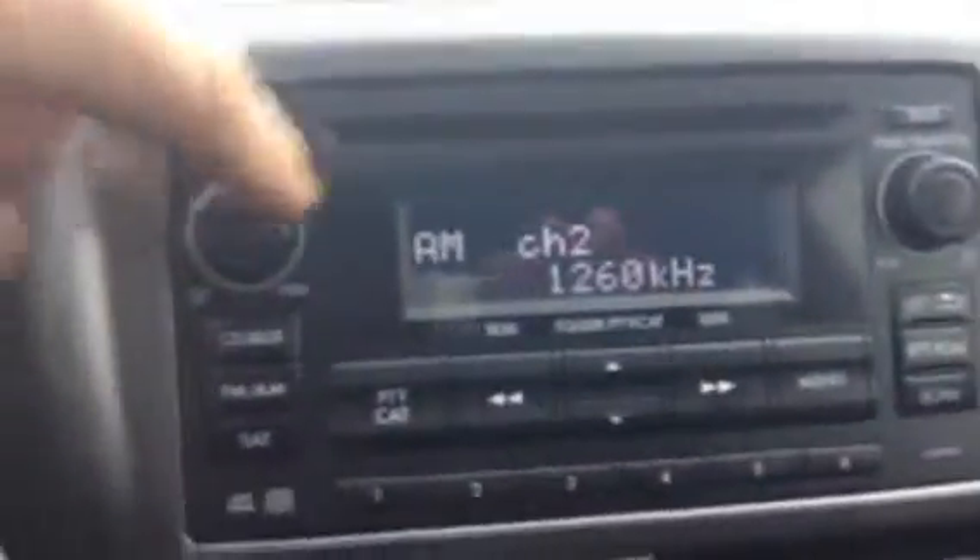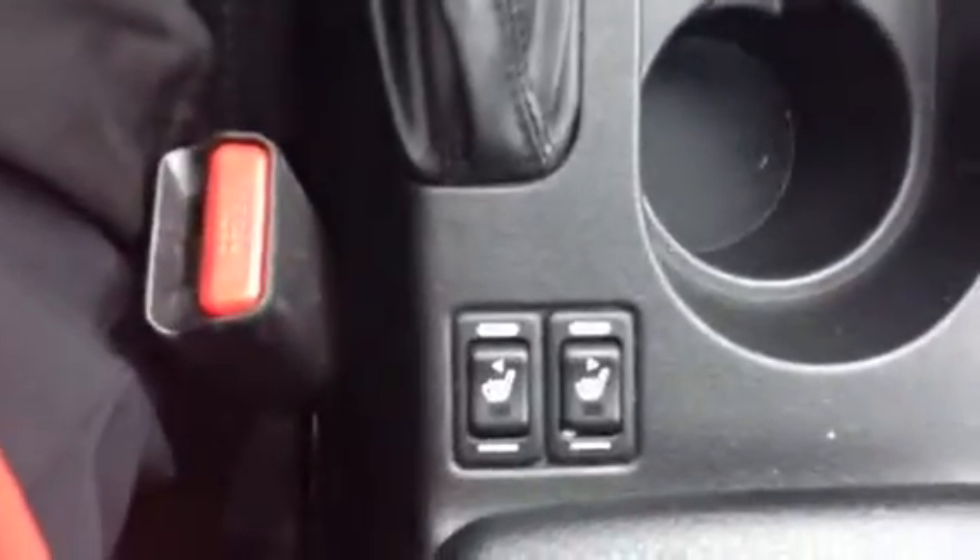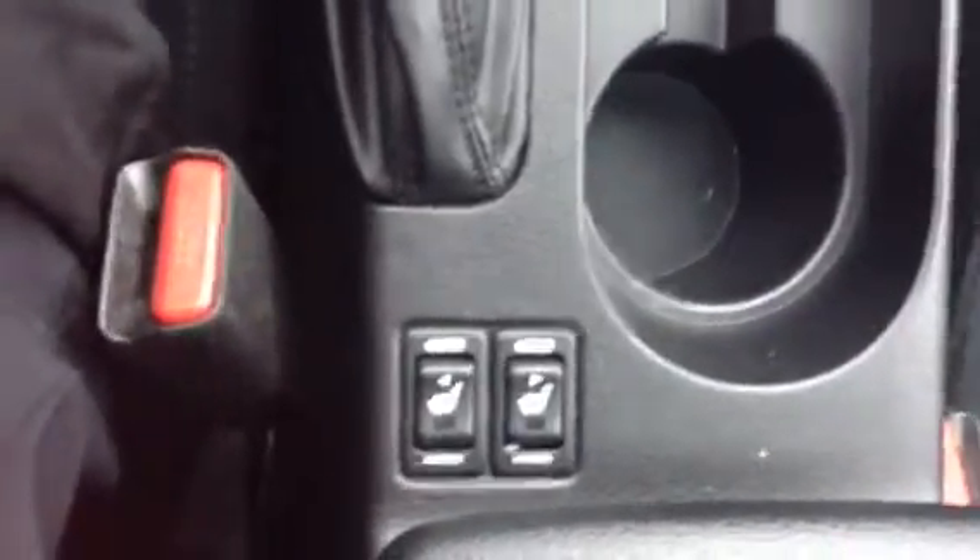Not too confusing — your AM, auxiliary, CD player, satellite radio, everything you need there. Plus, all popular heated seats, very awesome for the winter. This is great for those clear nights or the sunny days.